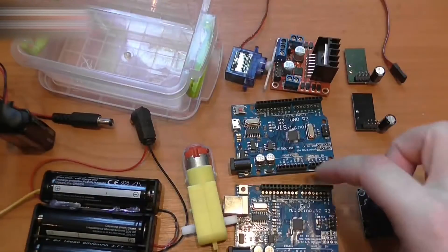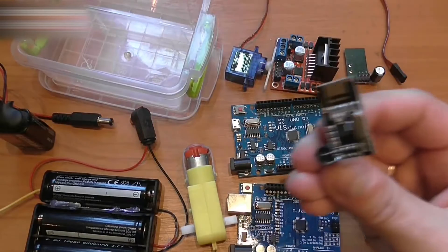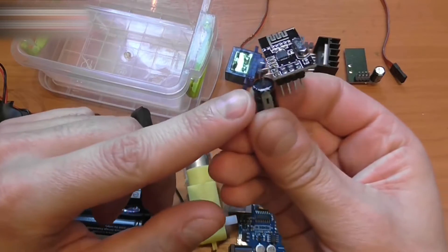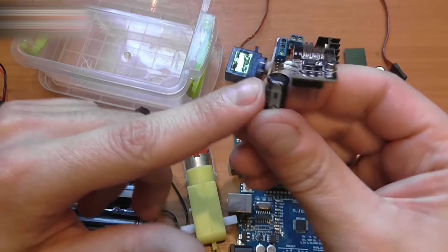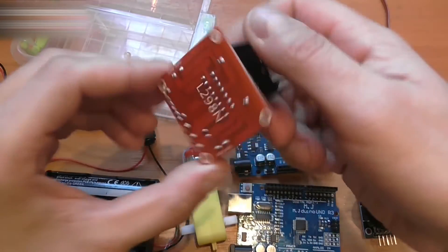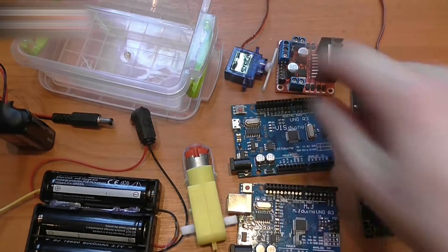We need two Arduino Uno boards and two NRF24FL01 wireless module boards. Solder a capacitor to the power leads — this is a 471 microfarad 25V model. We also need an L298N motor drive board and the motor itself.